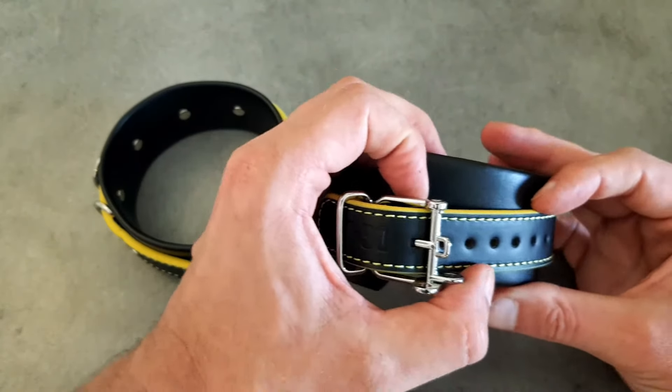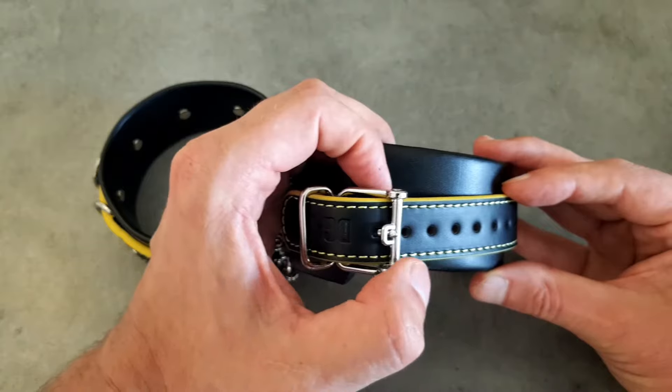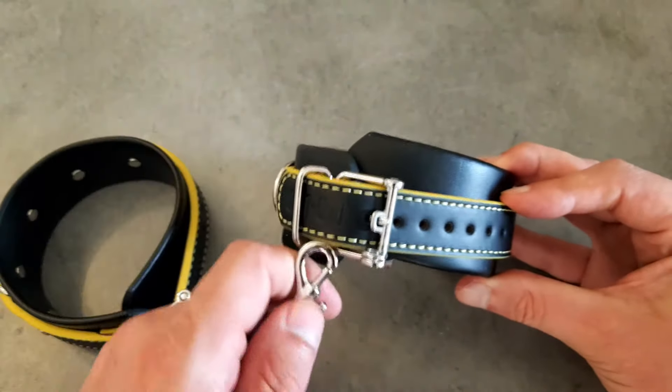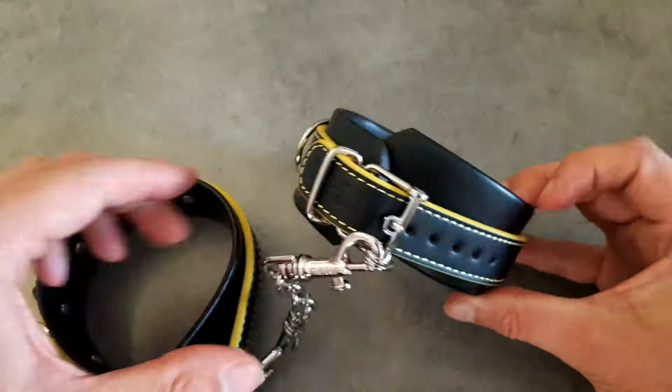Or if you've got a small padlock you can use that. Repeat the same again on the other restraint and you connect them both together. Both of the connecting hooks fit both of the restraint sizes, so you don't have to worry about which restraint connects with the other.